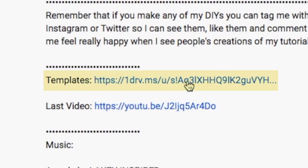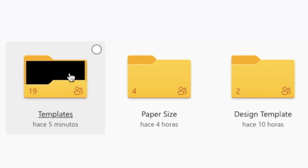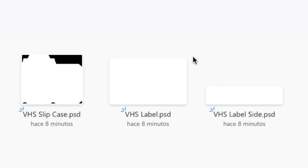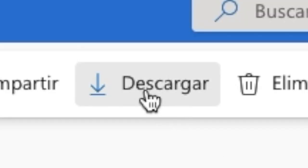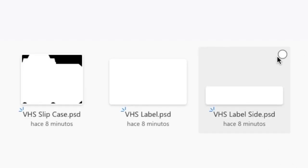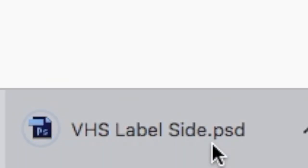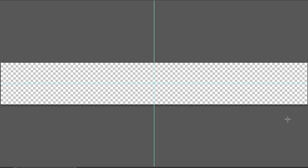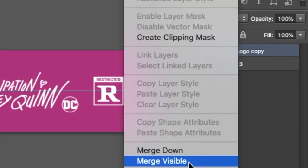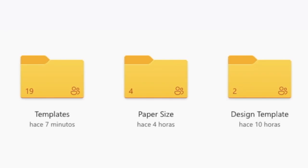For the labels, go back into the description and click on the link that says Templates. Once it opens it will take you to my OneDrive folder again called Musical Packaging. Enter the folder named Templates, then select and open the folder named VHS. Once inside, select and download the file named VHS Label and open it using Photoshop. It should look like a rectangle — design it as you wish, then merge all the layers together. Go back to OneDrive and this time select and download the file VHS Label Size and open it using Photoshop. This should look like a long rectangle. This file is optional — some VHS don't have a label on the side, but I'm opting to include it.